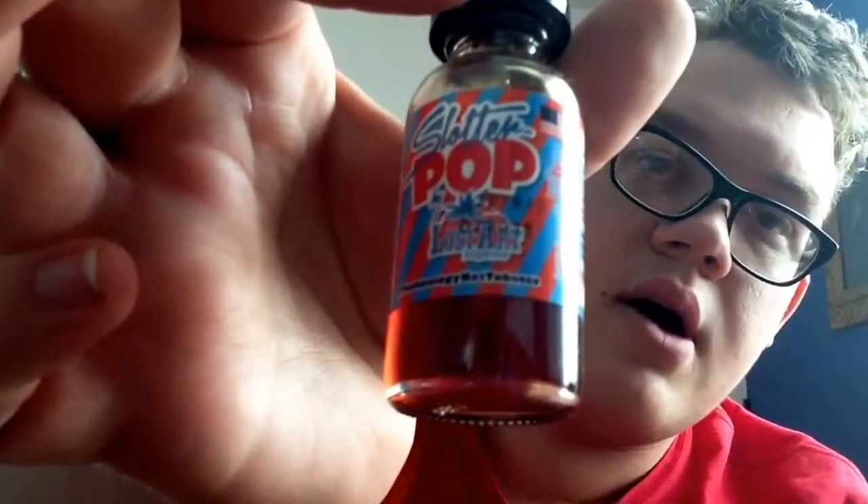I might have to do my top five juices that I would use — that would actually be a good video to do. But like I said, this would not be my everyday vape. I'd rather stick with the blueberry crunch.